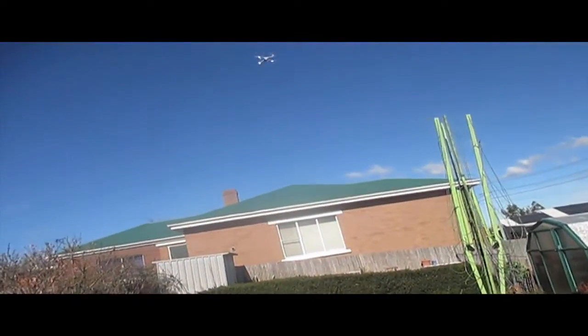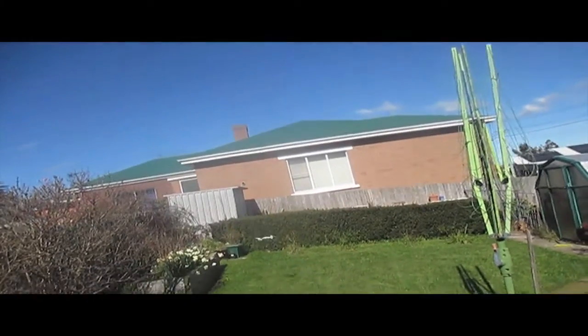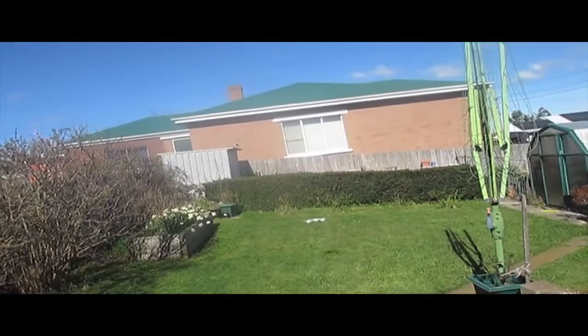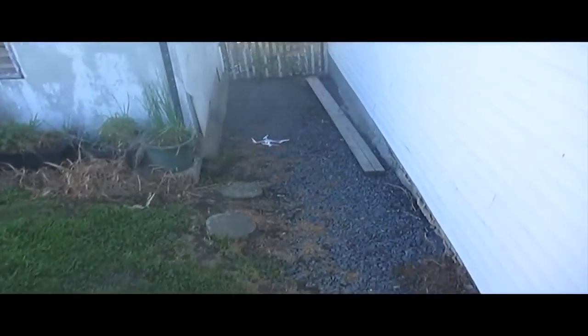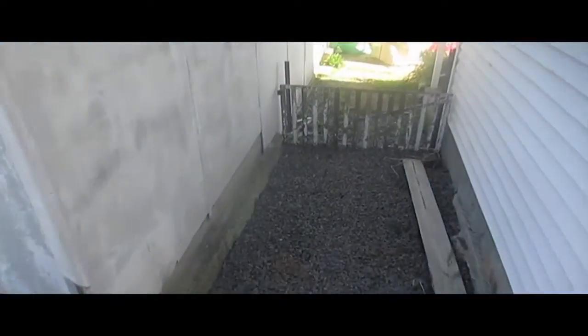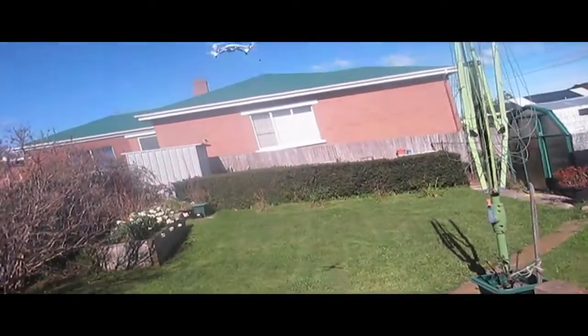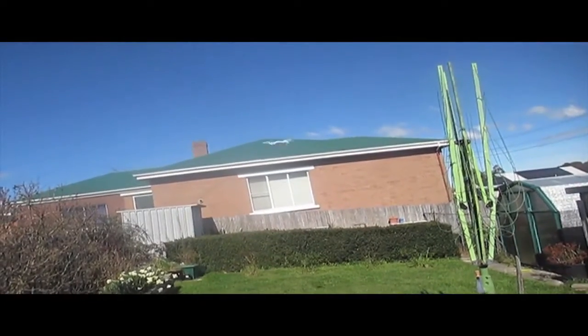It's going to be a little bit challenging flying today. I'm actually house sitting for my parents and I'm in their rather small backyard. I've got less room than I'm used to normally, and I'm flying a much faster quadcopter — and there's also a bit of wind.